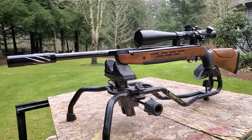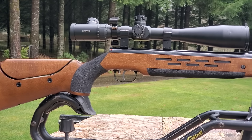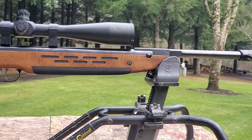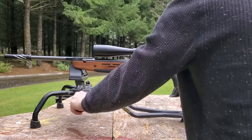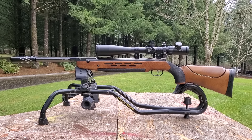Who knows — the TX200 might be the last spring gun I ever review, except I'm also interested in a Diana recoilless spring gun with a red laminate stock, so that will certainly be a trip. Thanks again for tuning in — till next week, happy shooting!